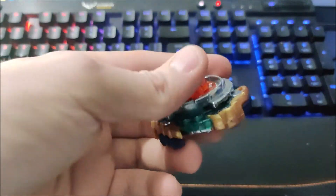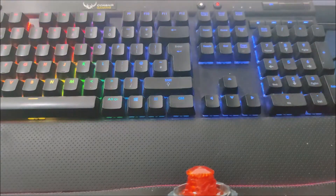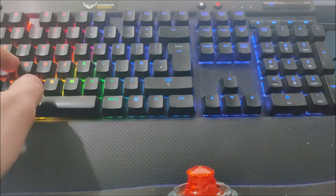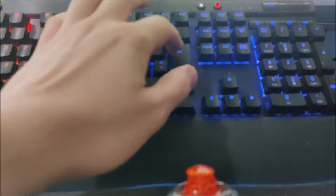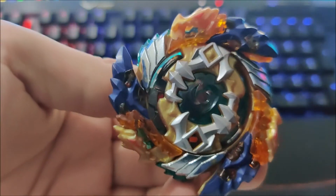Let me pull the specs up for this Beyblade quickly, because I can't remember for the life of me what the driver is called. Okay — Geist Fafnir. So it comes with the energy layer Geist Fafnir, which is obviously that part there.